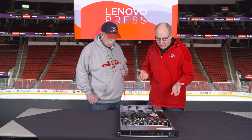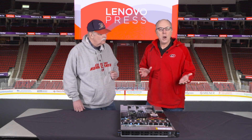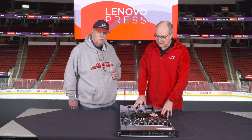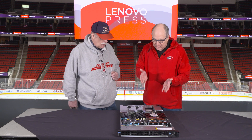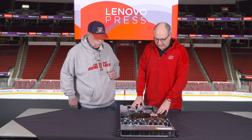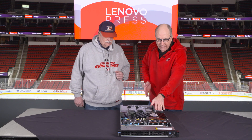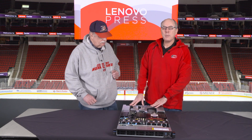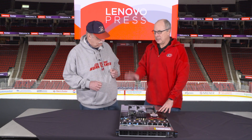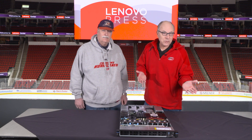We are going to be going through the new ThinkSystem SR630V4. This is our new two-socket server based on the new Intel Xeon 6 processors. The server supports either the new Xeon 6 with P-cores or E-cores processors. We're going to go through the server starting at the front, look at the back, and then look through all the different components. Then we'll talk about the firmware and the management system.